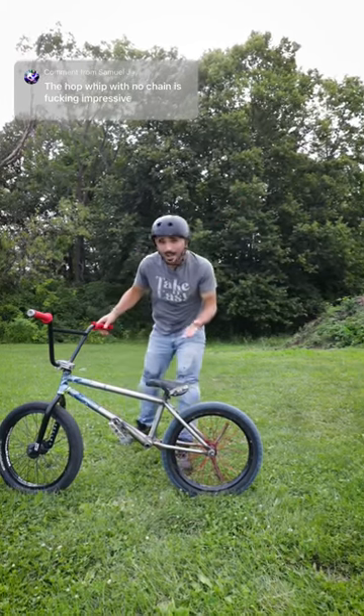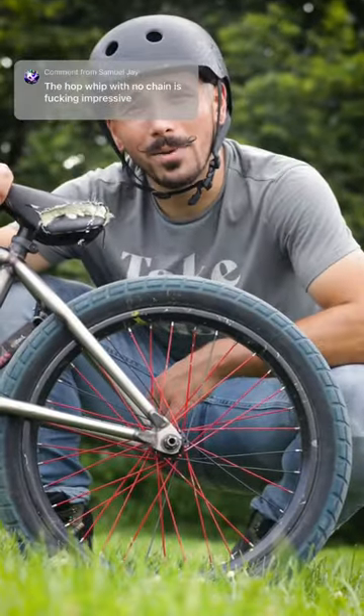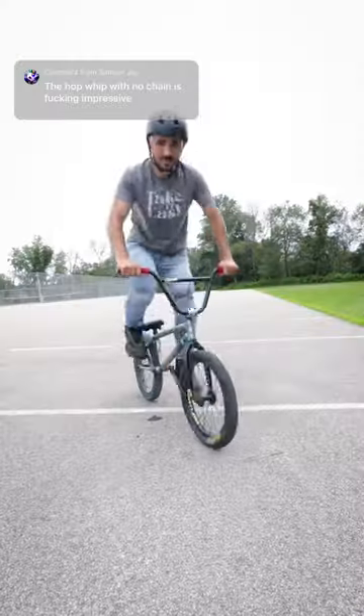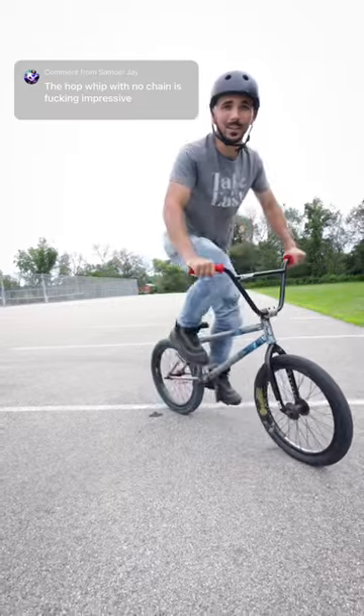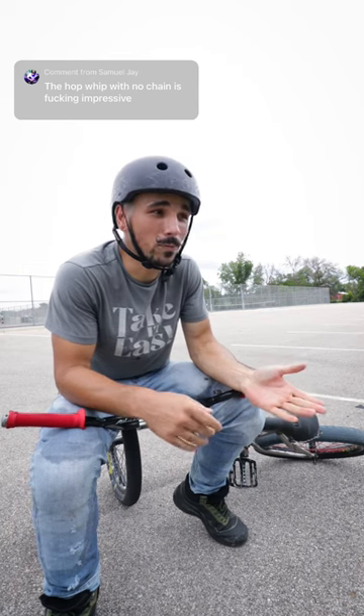I haven't talked about this in a while, but I don't have a chain on my bike. In fact, I don't even have a gear on my back wheel to hook a chain to. For most bikes, it's the chain, mixed with your pedaling, that pushes you forward. And for that reason, it makes some tricks difficult to do while moving forward.